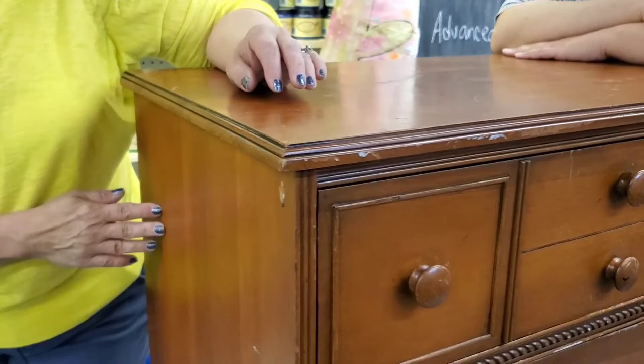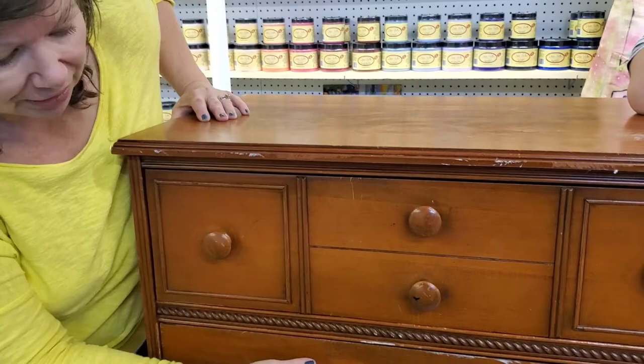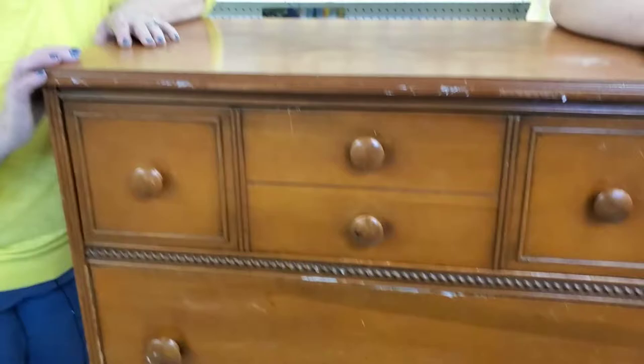We'll probably hammer it in and use a little Dixie Mud to take care of that. Now we're using some different knobs that Emily brought in, and that's actually going to be the inspiration for our whole color scheme. The drawers push in a little far, so we don't want that to be a problem when the piece is finished — we're going to address that when we're all done. So other than that, we're going to gather our supplies and get started.